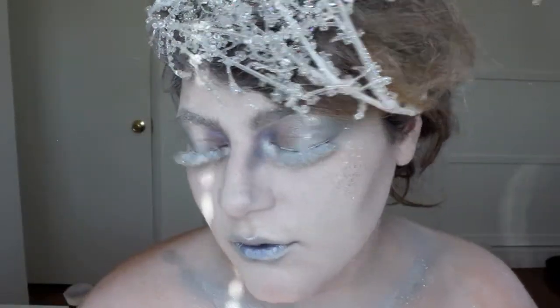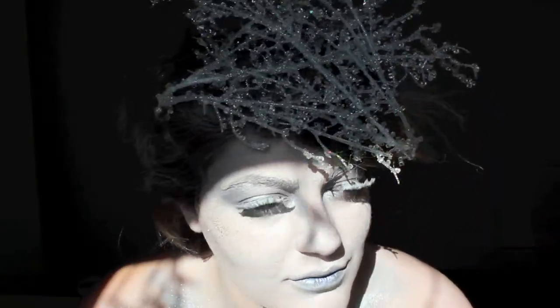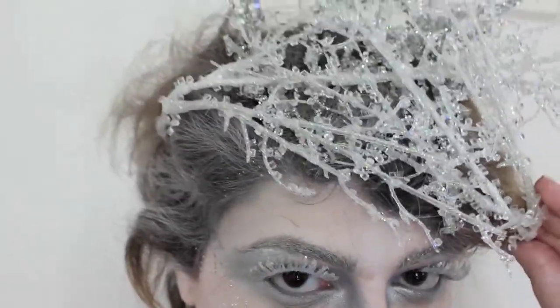Hey guys, welcome back to my channel! Today I'm going to be doing this ice queen slash snow queen look. I think it's so glam for Halloween but it's still very costumy, so if you guys want to know how I did this look, just continue watching.